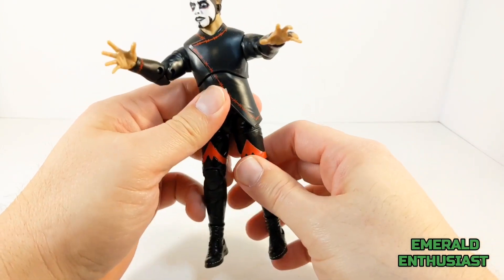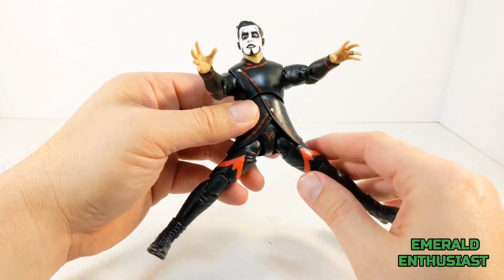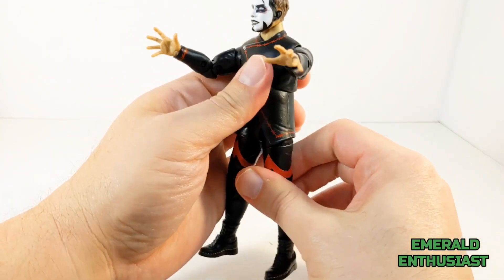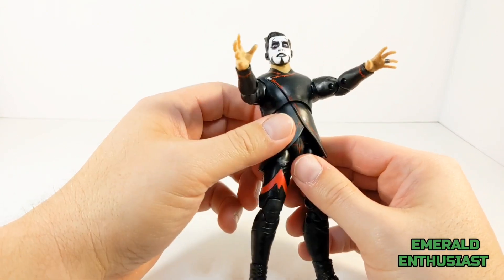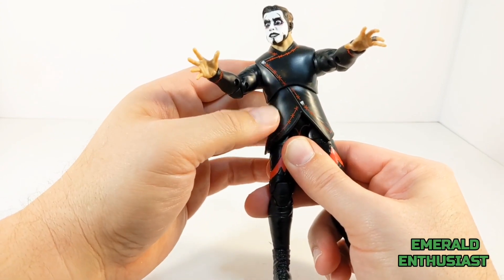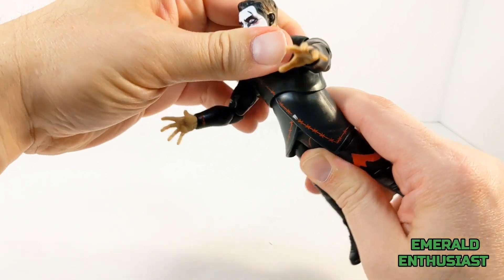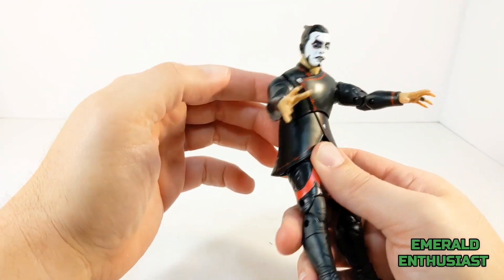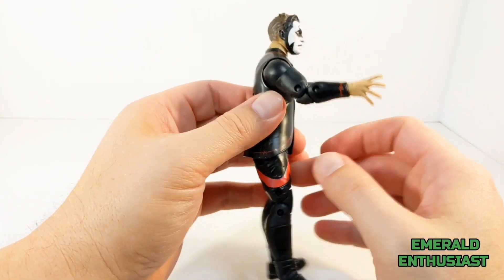He can kick forward, but this is where we encounter resistance from the shirt, and it's even more of an issue when you try to articulate the legs out to the sides — although you do have the option of rotating them in the hip sockets. One leg steps back much further than the other, again due to the shirt. He pivots back and forth at the waist — be careful with the shirt here, you don't want to do damage. He has the upper torso swivel, can rock back that much, and crunch forward this much.